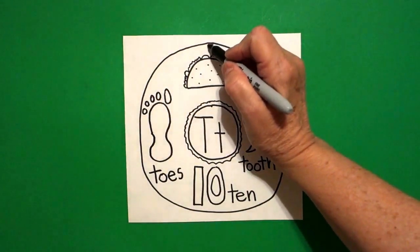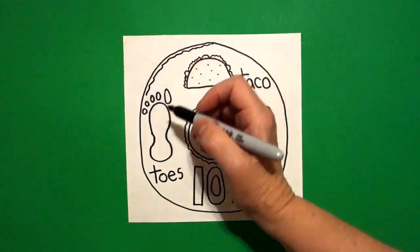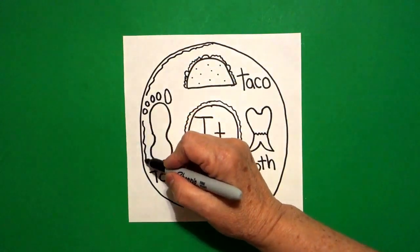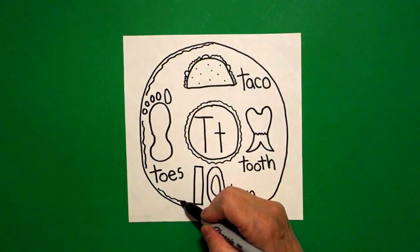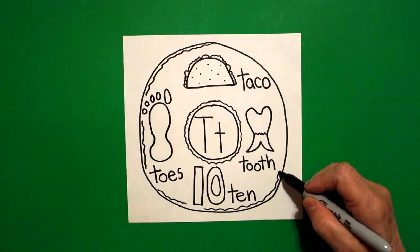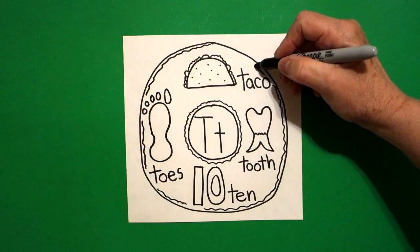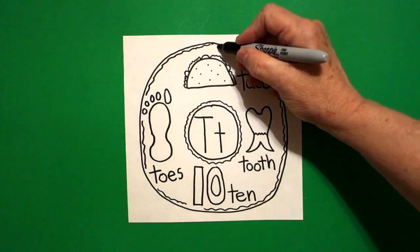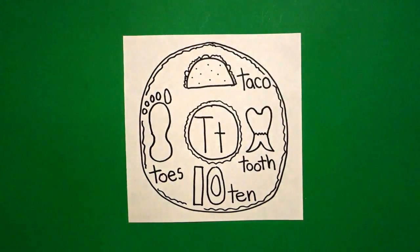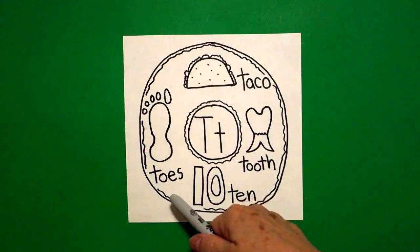Come back all the way up at the top and we're going to draw a little skinny mini wavy wavy line. Jump over your pictures, jump over your words — don't draw through any of them. Keep going, wavy wavy line. We're making the cake part of our donut, and connect. Ta — taco, tooth, ten, toes.